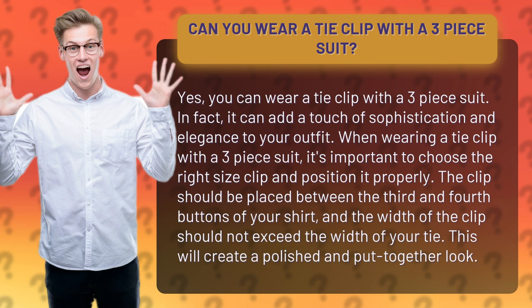When wearing a tie clip with a three-piece suit, it's important to choose the right size clip and position it properly. The clip should be placed between the third and fourth buttons of your shirt, and the width of the clip should not exceed the width of your tie. This will create a polished and put-together look.